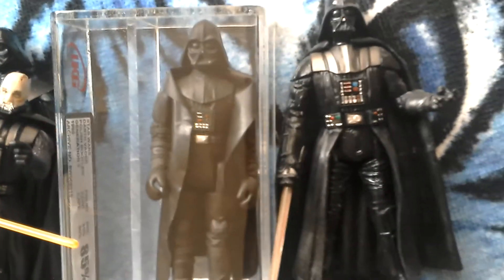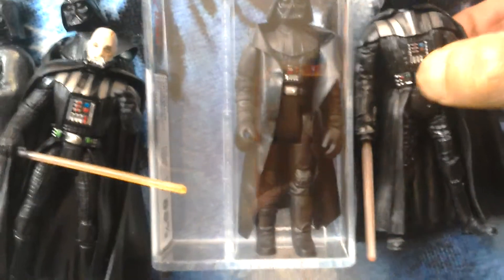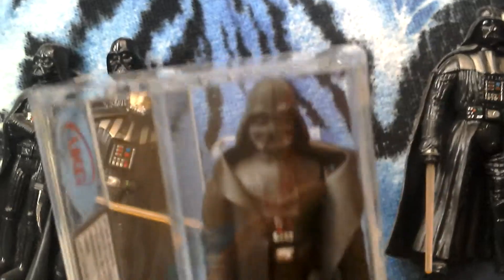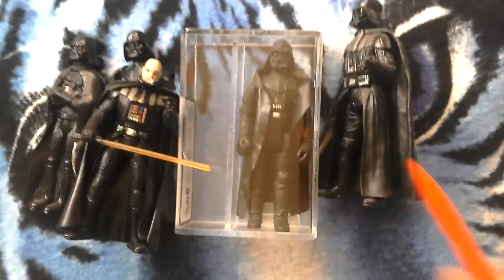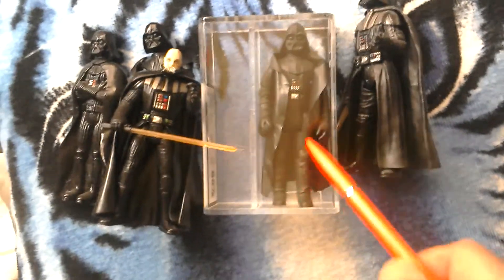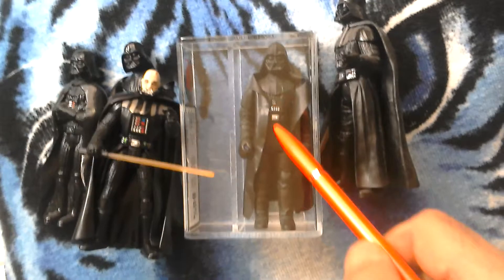Look how big the chest plate is compared to the vintage. So you've got Vader here, Vader there, Polish Darth Vader, and Vader with the lightsaber. The biker scout limbs and arms are used on the Polish figure. The torso is the same as the Kenner Vader and the helmet is the same, but the finish is different and the cape's different.